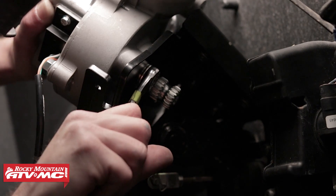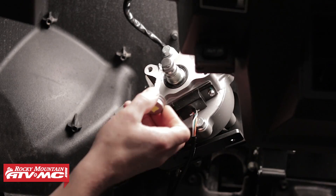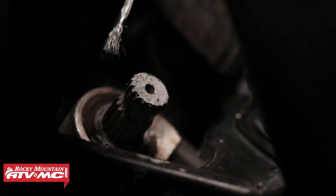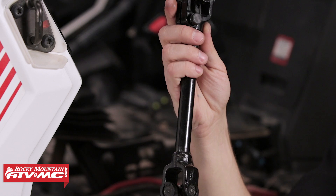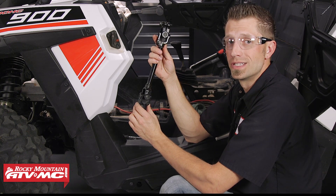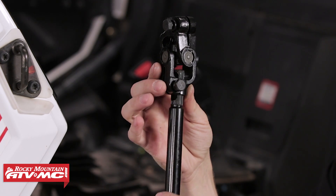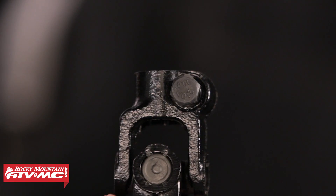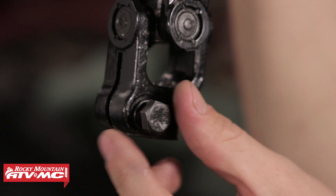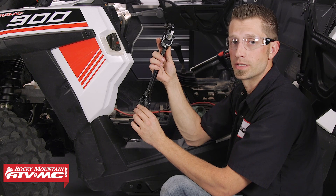Once sufficient clearance has been established, tighten down the fasteners. Next, we can take some anti-seize and apply it to the power steering motor's input and output shafts, as well as the steering rack's pinion shaft. Then we can install the lower end of the prop shaft, which connects the bottom side of the power steering motor to the steering rack's pinion shaft. Before installing, make sure the length adjuster pinch bolt is loose so that it can move freely. Then remove the upper and lower pinch bolts from the prop shaft.